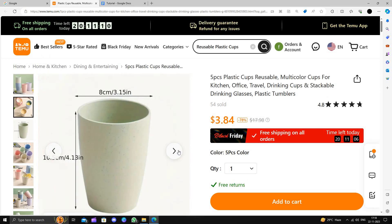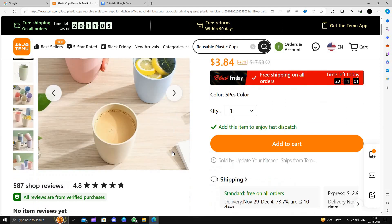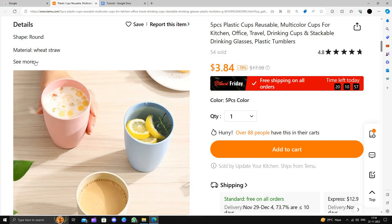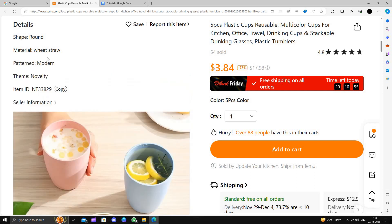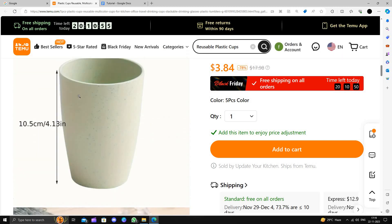So it's a plastic cup. Here we can see it comes in 5 pieces at this great price. If you scroll down you can see it comes with a great review of 4.8 stars. Here we can see the details also. It is in the round shape on top, and here we can see it's a good glass.